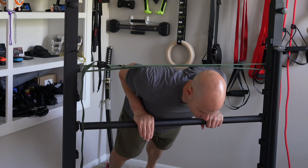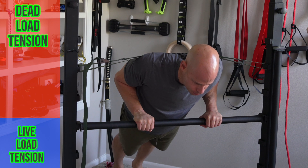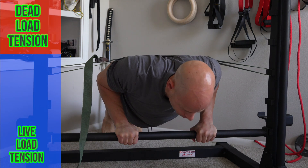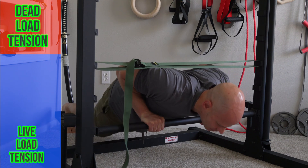Hybrid isometrics make use of both live and dead loads in the same exercise. In this example I'm doing a hybrid isometric push-up at a fairly good incline, so I don't have a whole lot of resistance against gravity, and I'm pushing against my iso loop on this rack. If I wanted to increase the live load, I can bring myself down so I'm working more against gravity, but I'm still accessing a very high degree of muscle tension — most of that tension responds to the live load, while the iso loop acts as the dead load to push me to maximum tension.